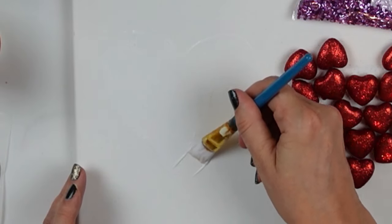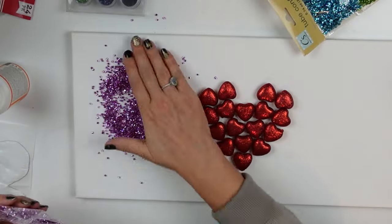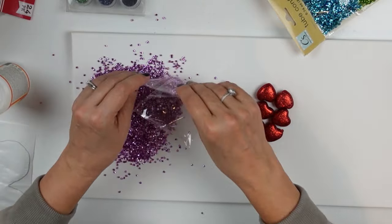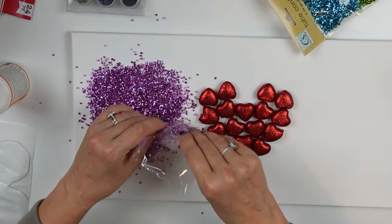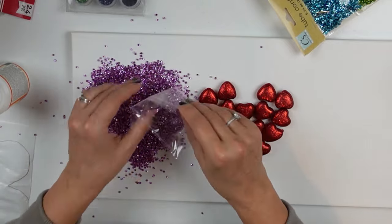Once I had it basically marked out with a thin layer of glue, I went back and added more. It was hard to see on camera but easy for me in person because the glue had a little bit of sheen. Now I have my confetti glitter from the Dollar Tree that I'm applying — this reminds me of that Easter pinkish-purple color, like those foil-wrapped chocolate eggs.